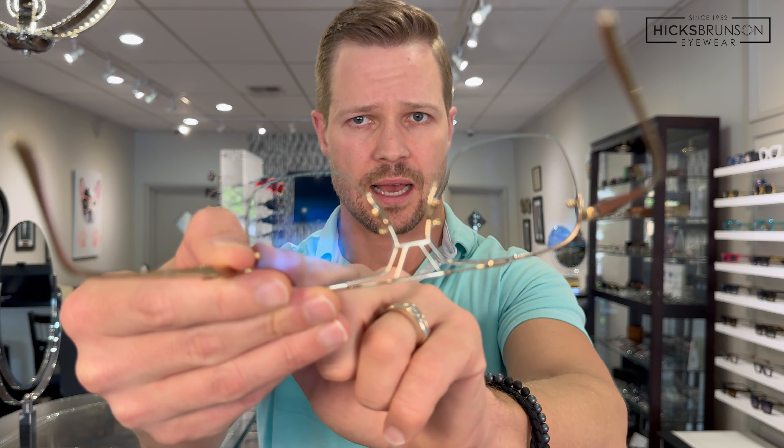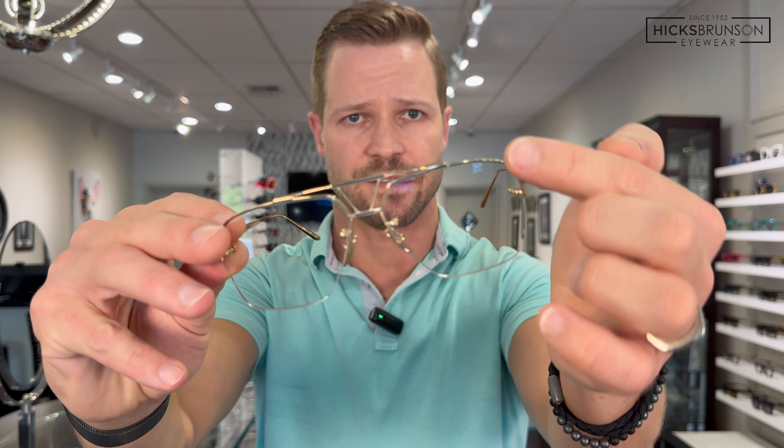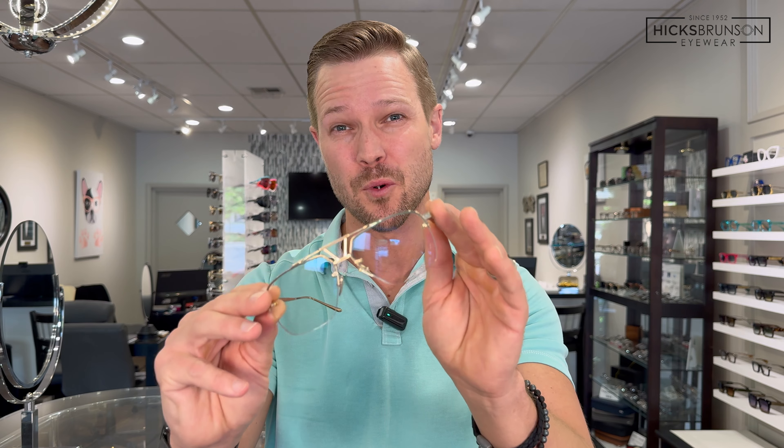Rather than the traditional way to mount lenses in a frame like this — which is to have a nylon cord that runs underneath — this one is a little more complex. It has drill holes at each side that hold the lenses in. The frame fits up into the top rim, with drill holes actually holding the lenses in. This makes it much more complex to make lenses for, especially custom prescription lenses like these, which are actually Transitions lenses.